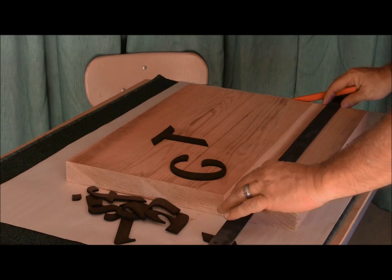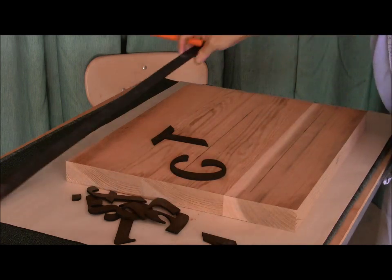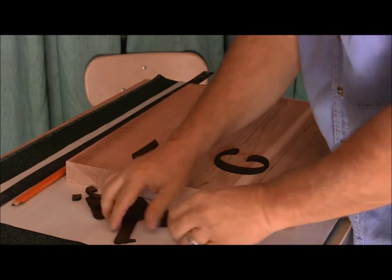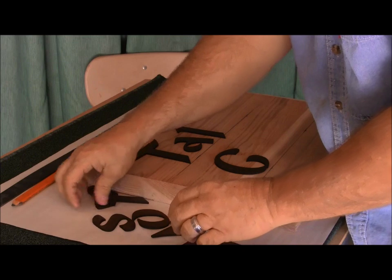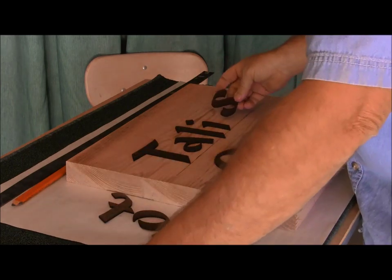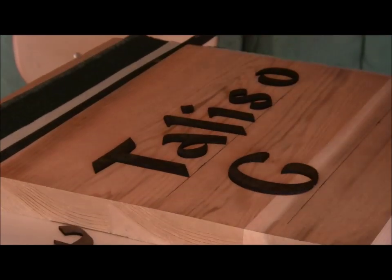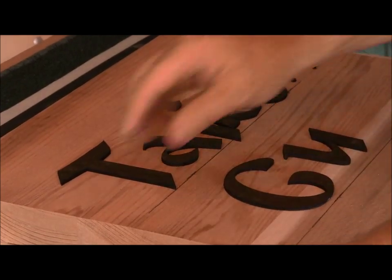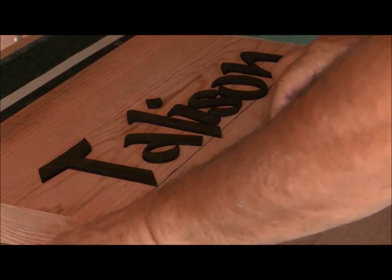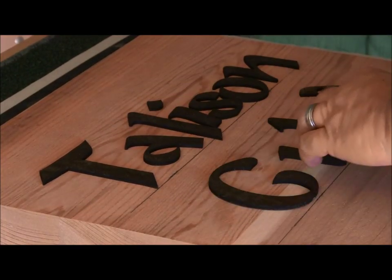I really like this font. It's the first time — this is from the customer, the customer requested this font. I went and found it, got it in the laser, and cut these layout letters. But I really like this font. I think I'm going to use it more often. T, A, L — the I goes like that. And the S, O, that's the N, G, U, L, F. Make sure I've got my U — yeah, that is the U and that's the N.